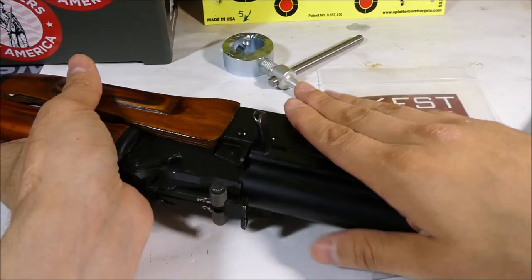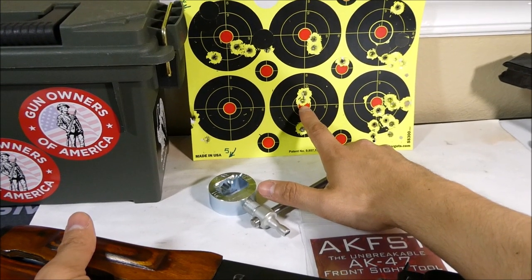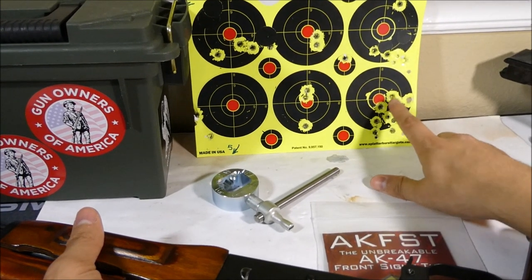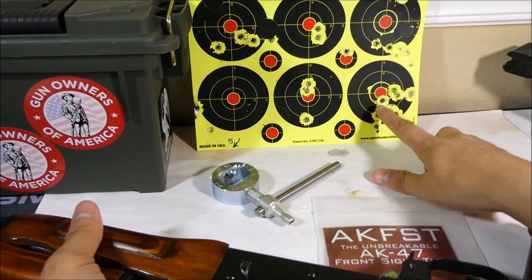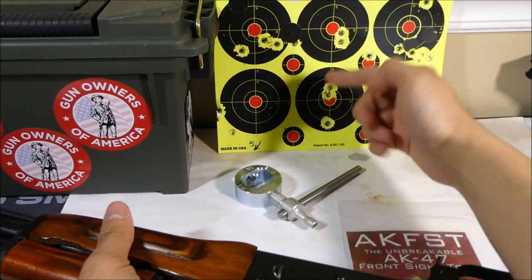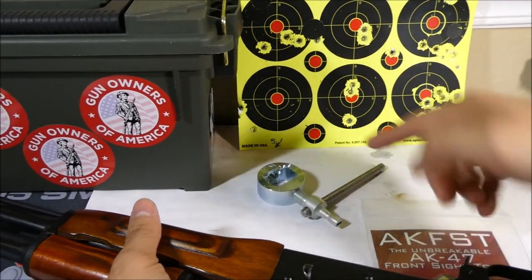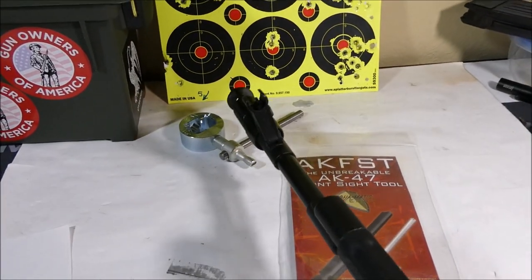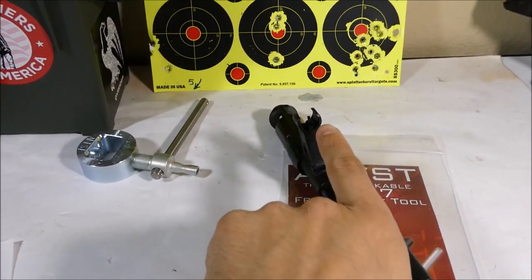I'll use the example I had with this gun. I was aiming for this target here, but these shots weren't there yet — I kept hitting to the right. So what I needed to do was move my point of impact (POI) over to the left to match up where I was aiming. My point of impact needed to go to the left, so let's go over how that works with the front sight.